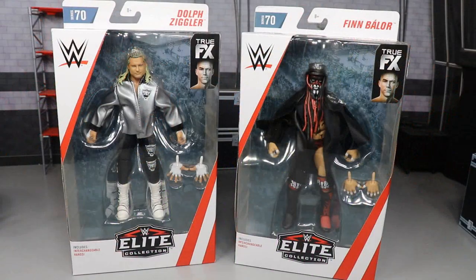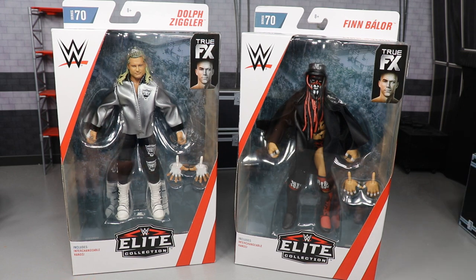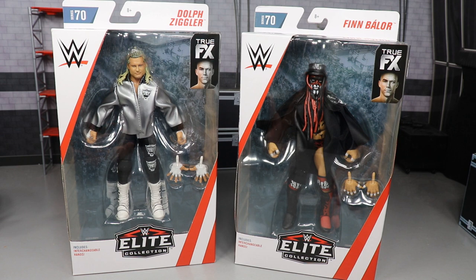Welcome everybody to an epic My Damn Toys video. Today we have a two-in-one WWE Elite figure review on the brand new Dolph Ziggler and Finn Balor, both from Elite Series 70. I was super hyped for both of these figures — Elite 70 was a great set, but these are the two I was most excited for. Finn Balor and Dolph Ziggler are two of my favorite wrestlers in the entire world.